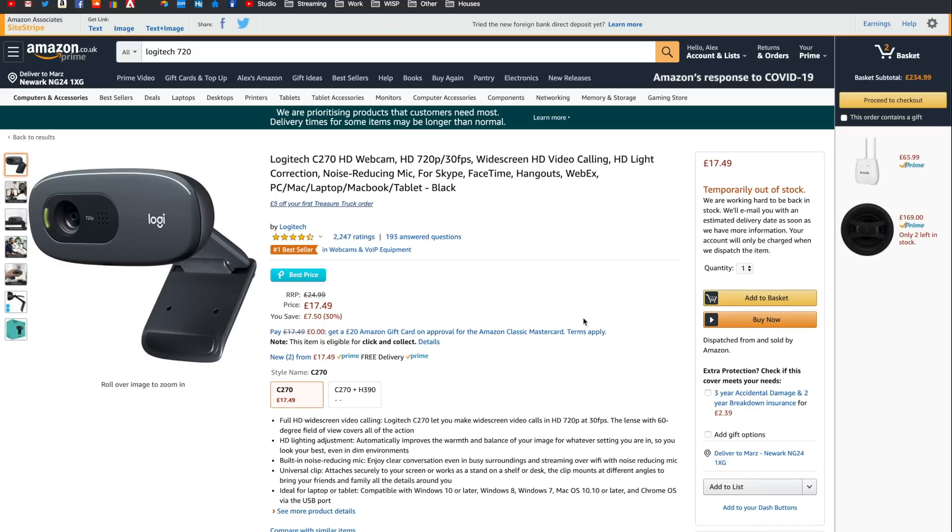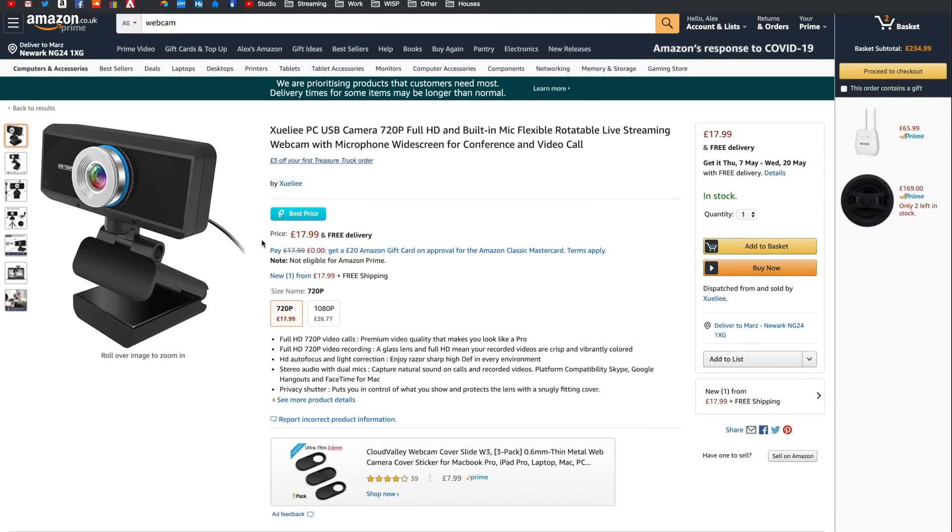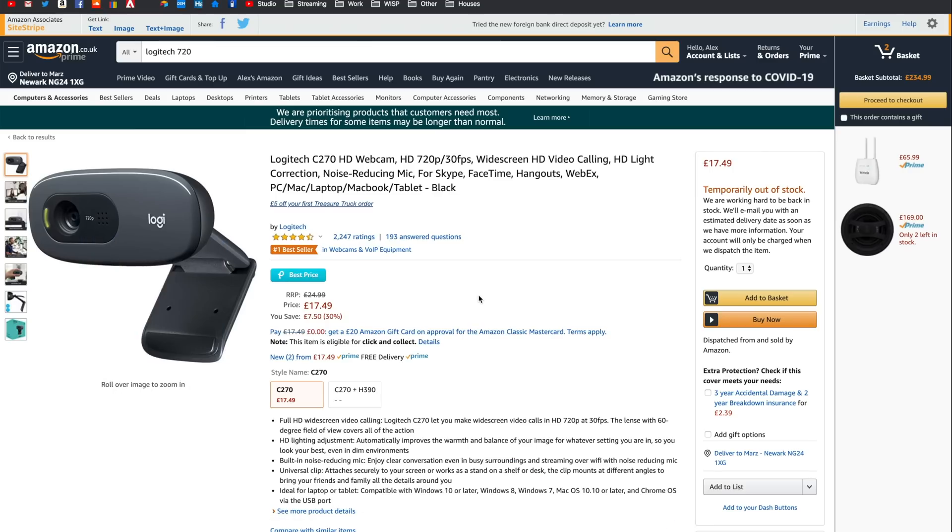Coming in at number 6 — it's been super difficult to gather items because everything is essentially out of stock. So I've scoured the internet for cheap things you guys may need while at home. First, the Logitech C270 webcam is my favourite and it's cheap, however it's out of stock because everybody's buying it. I found this other one here — I haven't used it myself but it's in stock, so if you need a webcam right now buy this one. If you can wait, hold out for the C270 to come back — look at these reviews, it's just a great camera for £17.